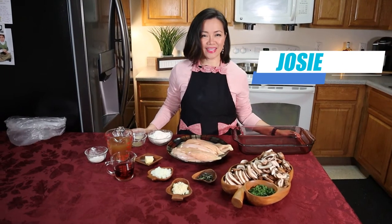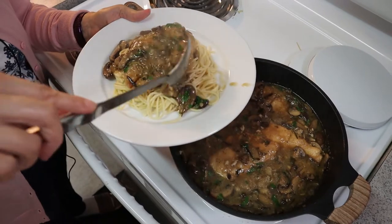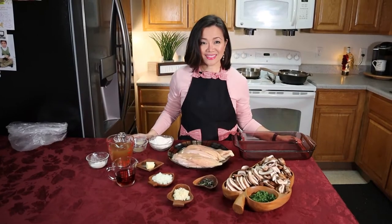Classic authentic Chicken Marsala is a tender pan-fried chicken in a deliciously mushroom and wine Marsala sauce, usually served with pasta. Coming up, stay tuned.